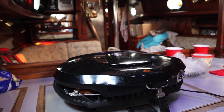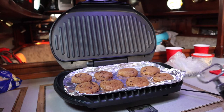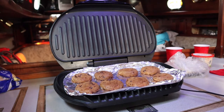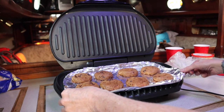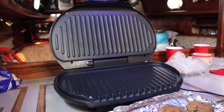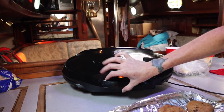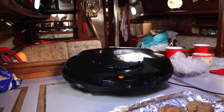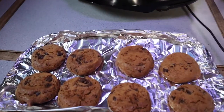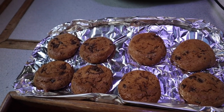It's been 19 minutes — oh, they look done! I think 19 minutes might be the lucky number. I'm gonna pull them off. 19 minutes — we got cookies! We'll let Bruce be the taste tester.